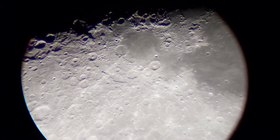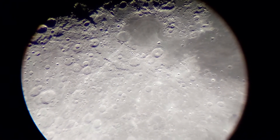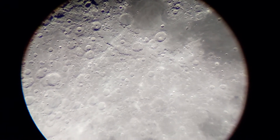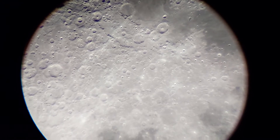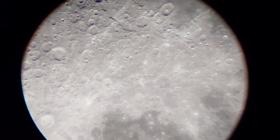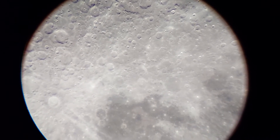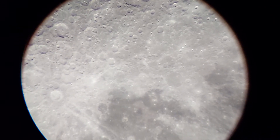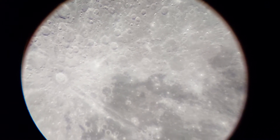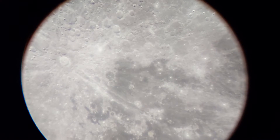Here I'm using the Explore Scientific 3mm 52° apparent field of view eyepiece. As you can see, it has a real clear, crispy image. Though I'm not using an ED refractor, I am using an apochromatic achromatic refractor — ordinary glass — but I'm using the small hood to reduce the chromatic aberration. The eyepiece is 100% clear.